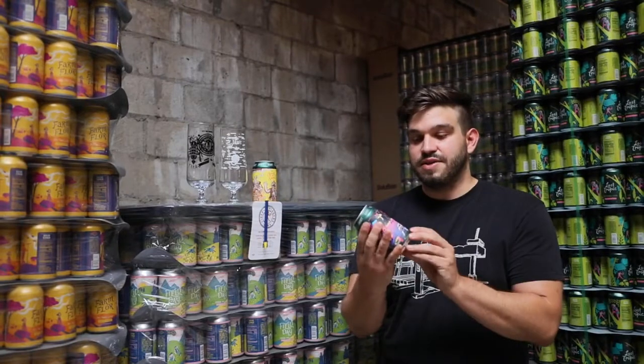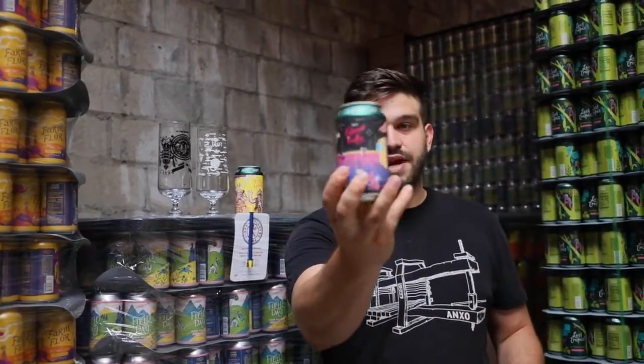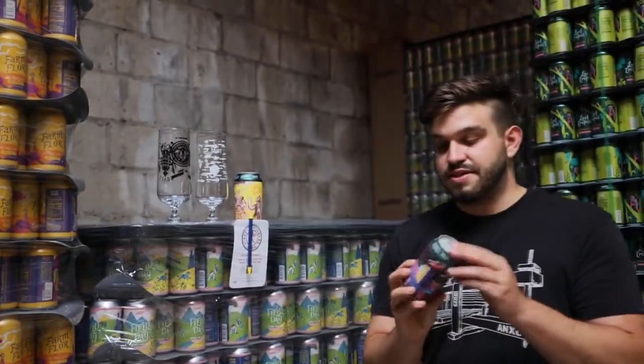Cloud City — it's been a while. This is our Synth City, and it is our pineapple and peach version, along with Motueka hops. You might not be familiar with Motueka, but we use it quite a bit in cider because it's very limey and not too herbaceous. It works really well with these white and tropical fruits.